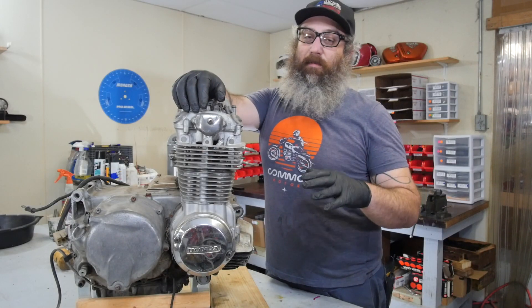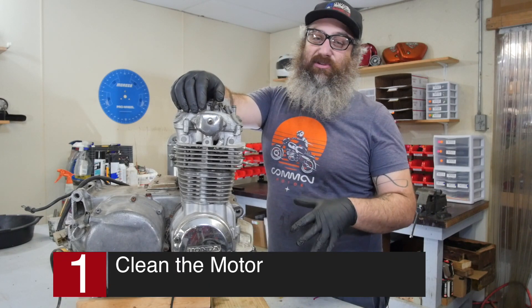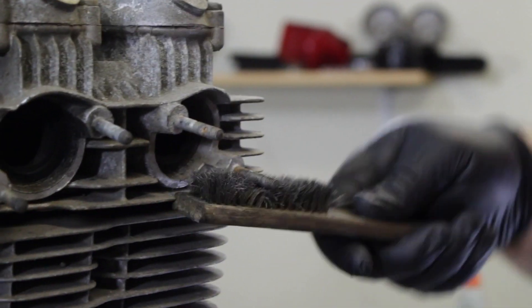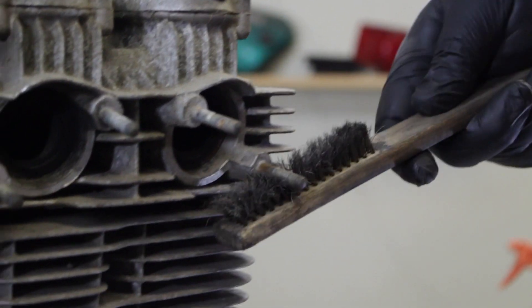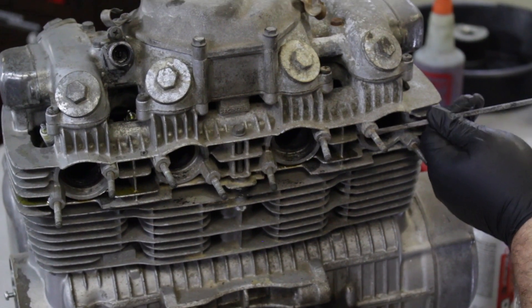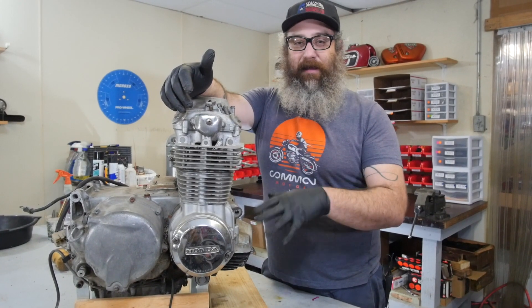The first thing you should do on this engine or any old engine is to clean it, at least externally — it's going to make anything we have to do moving forward a lot easier. We really should have taken this thing, sprayed it down with a degreaser, and gone to the coin-op car wash and given it a spray down. In doing so, we would have plugged all the exhaust passages and intake ports with some rags to keep the water out. Since we're already here shooting the video, we'll do the best clean we can right here on the bench. Do yourself a favor — go to the coin car wash and give your engine a clean.